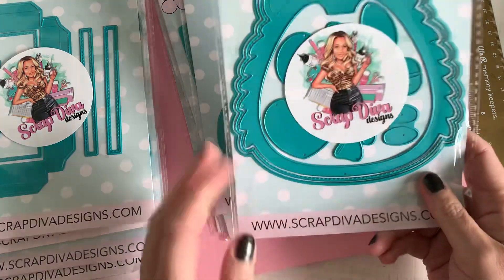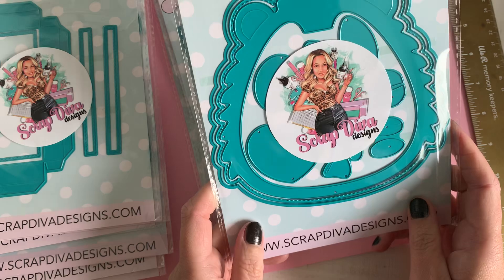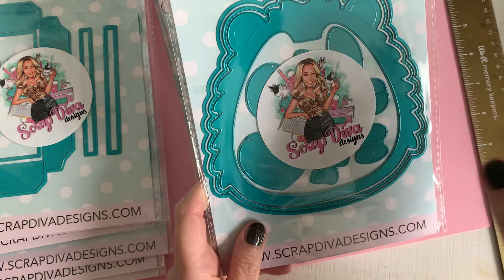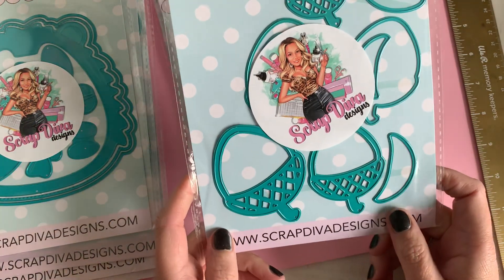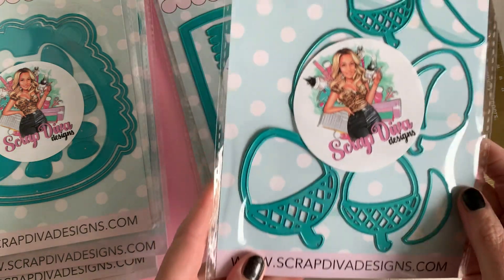Also this one — this is the Hedgehog mini album, such a gorgeous and cute album, and of course you can make it into a bag — oh, this will be so versatile, love it. Then we've got something really cute going on — this is the Acorn Shaker set, so much fun, love it.